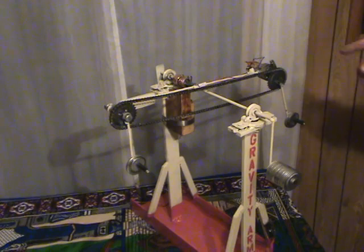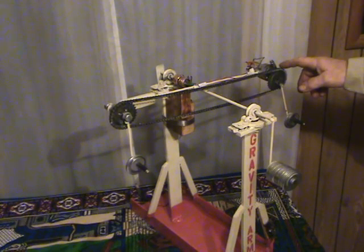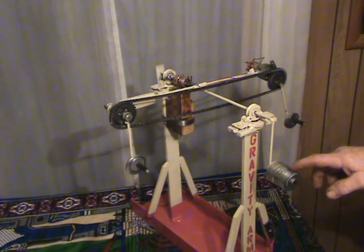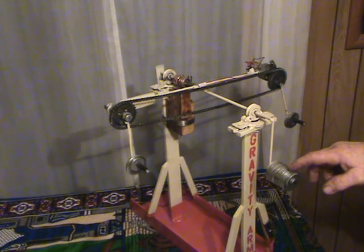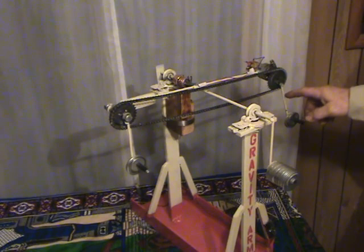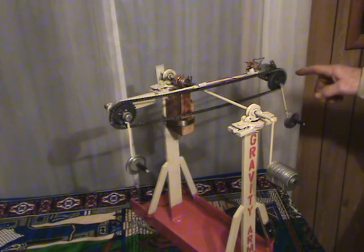This is considered my input — the maximum that the motor can lift. And this is considered my output: what further added weight can count as over unity. We will first find the maximum weight that the motor can lift.